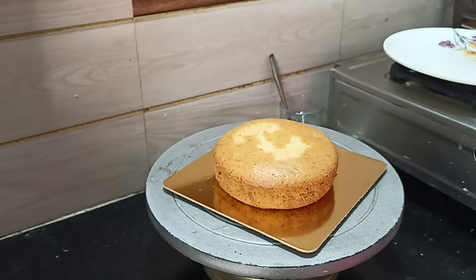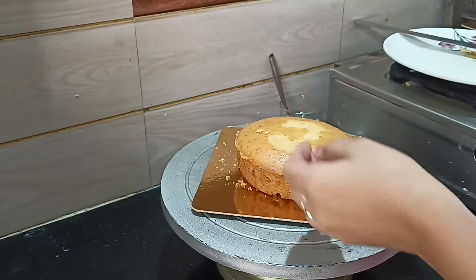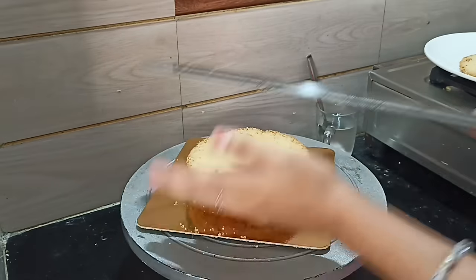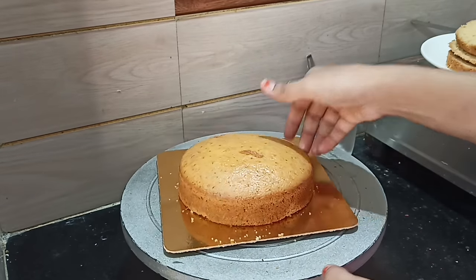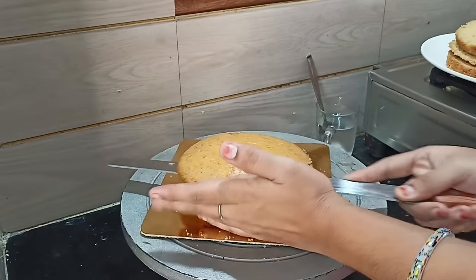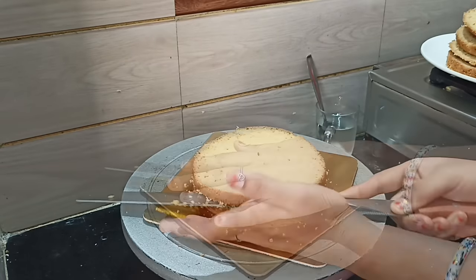I am going to decorate the two cakes — the vanilla and butterscotch cake. I am going to decorate the filling using a sponge. Let's start with vanilla and butterscotch cake, using half a teaspoon of vanilla and butterscotch essence. Let's also put pineapple cake, using vanilla essence. This is the third sponge.